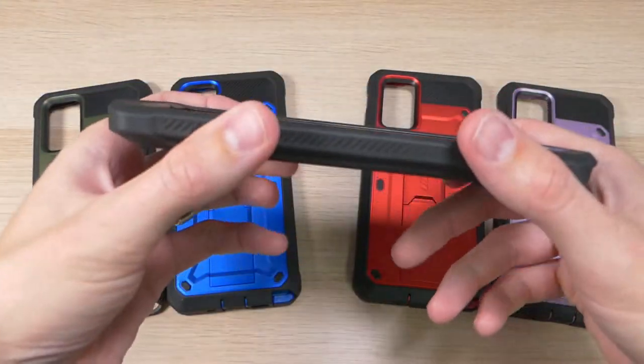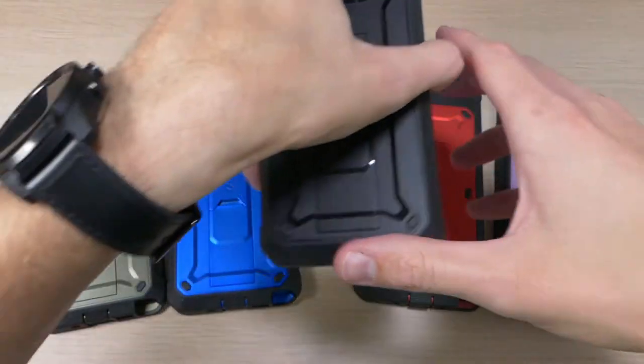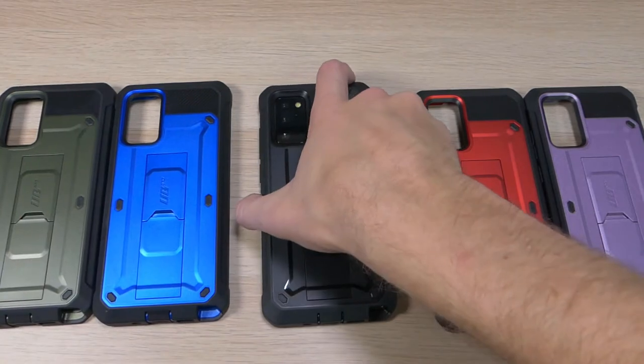There are a couple of standout features about this case. The first thing you'll notice is that there is a raised lip across the top and the bottom of the device. What that does is allow you to set the device face down without having to worry about your screen getting scratched up.